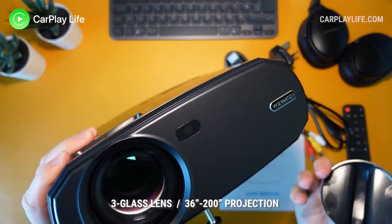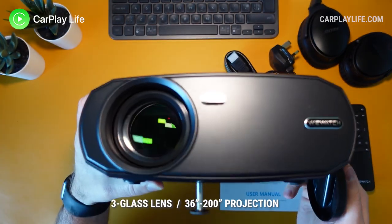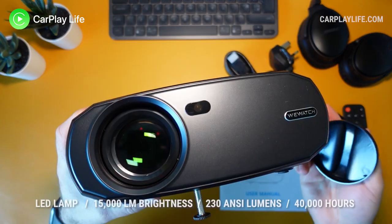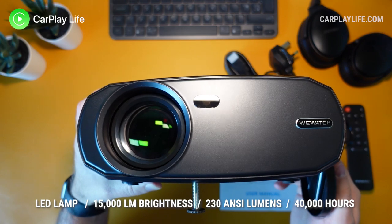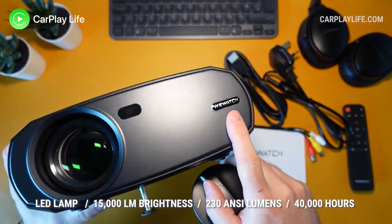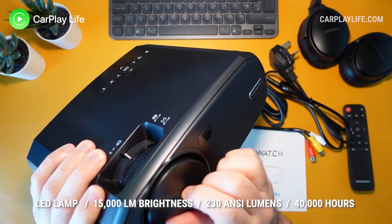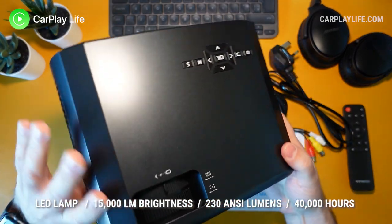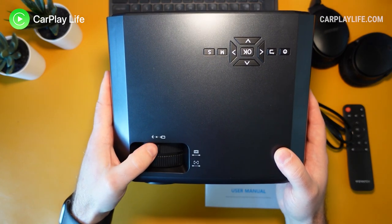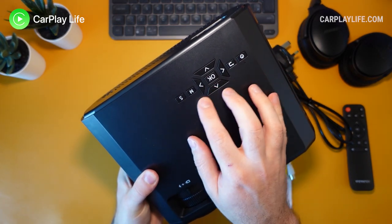It has a three-glass lens that can throw a projection from 36 inches at just under six feet up to a maximum of 200 inches. There is a manual focus lens with 15 degrees of vertical keystone adjustment. Its LED lamp offers specs up to 5000 lumens brightness and an ANSI lumen value of 230 lumens, with a lamp life of at least 40,000 hours and three projection modes: front, rear, and upside down for ceiling mounting. On top of the projector there is a manual focus dial, a vertical keystone adjustment dial, and a set of buttons for basic operation without the remote.